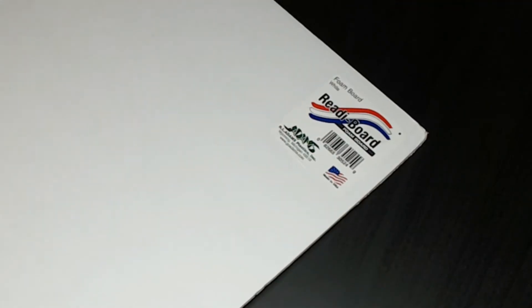One important thing before we start: the foam boards I'm using are the Ready Board brand from Dollar Tree. That's important because the paper peels off of them so easily and leaves you with just the foam core center, and that makes life so much easier.